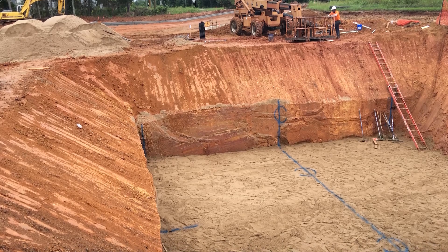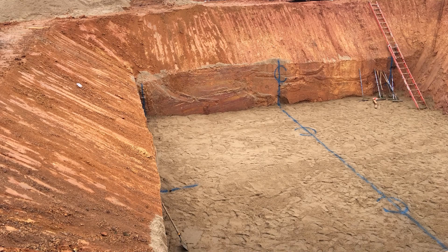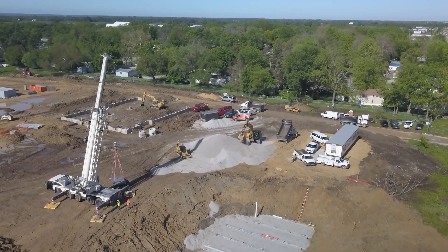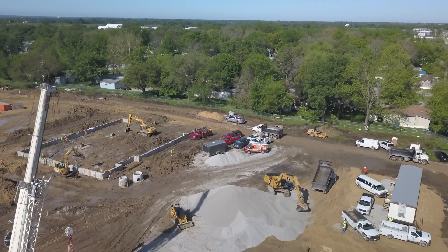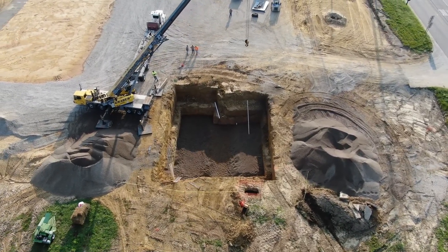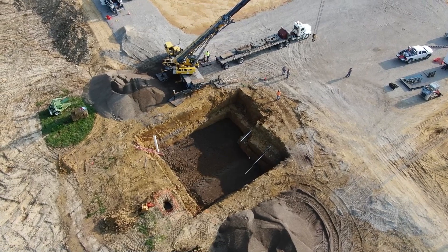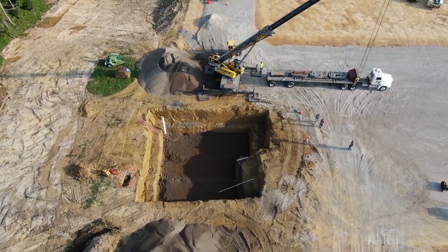Always consult a soil engineer for proper design of excavation, tank support, and restraint of buoyant forces when installation is in unstable soil areas or where a high water table is expected. The bottom of the excavation shall be suitably graded and leveled. The foundation for the tank shall be a minimum of 6 inches of clean, inert, compacted sand, pea gravel, or gravel crushings. There shall be a minimum of 12 inches from the outside edge of the tank to the inside edge of the excavation for the entire perimeter surrounding the tank. Multiple tank installations require a minimum of 12 inches between tanks measured from each outside edge.